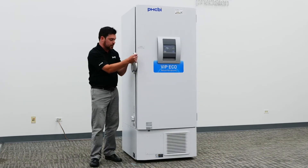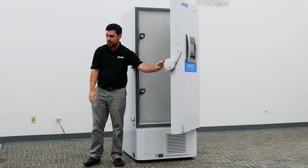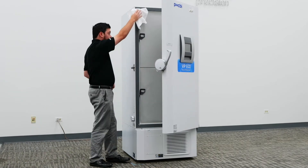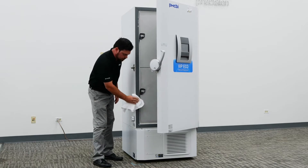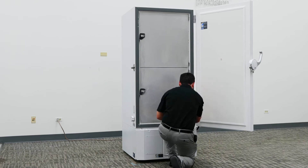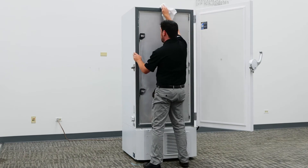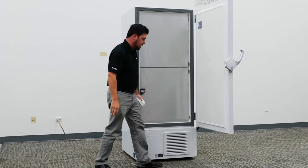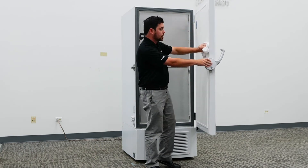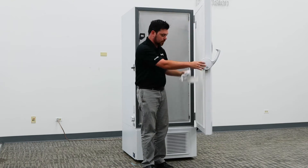One simple way to make sure the gasket is making adequate seal is to take a dry cloth and simply wipe around the entire frame of the freezer. Depending on the model you have, you might also have another gasket on the side of the door as well. Follow the same procedures and make sure that everything is sealing properly.